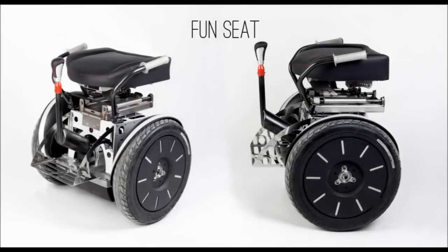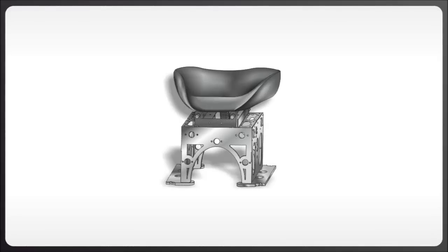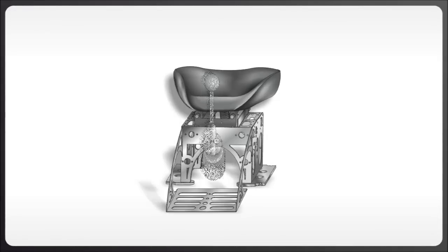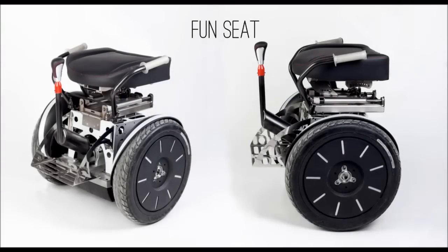The fun seat comprises of the following parts: the box, the gliders and suspension mechanism, the seat, the footrest, and the foldable stick. They can all be installed on a Segway i2 or X2 platform easily, using the tools and instructions provided.